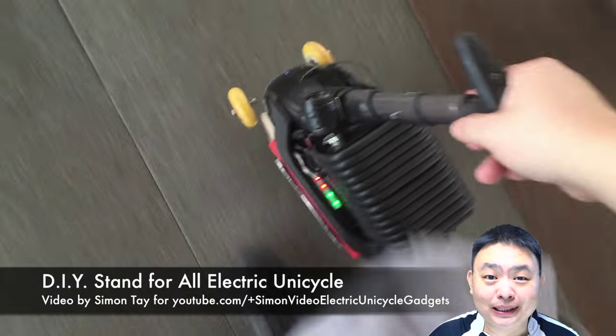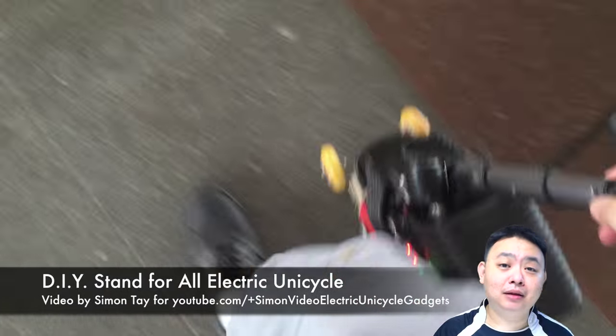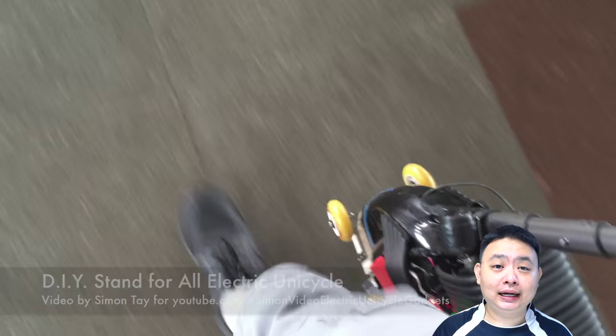Hey guys, welcome to another video for simonsvideo.com. My name is Simon Tay and today I'm going to show you how I made my DIY stand for my electric unicycle, which is a Windrider.